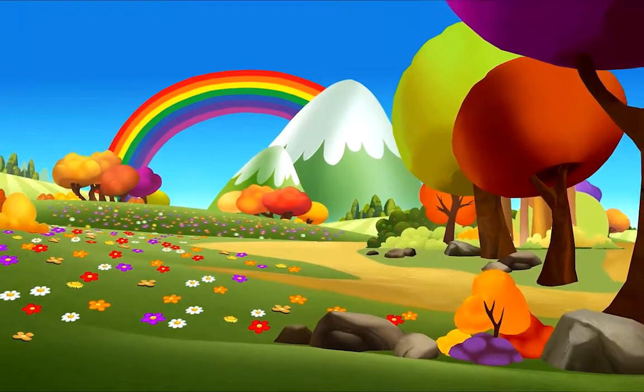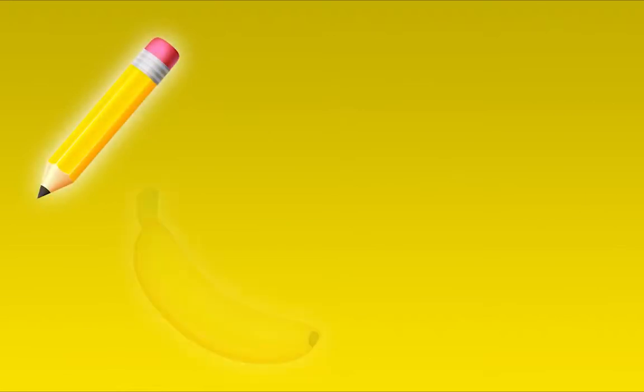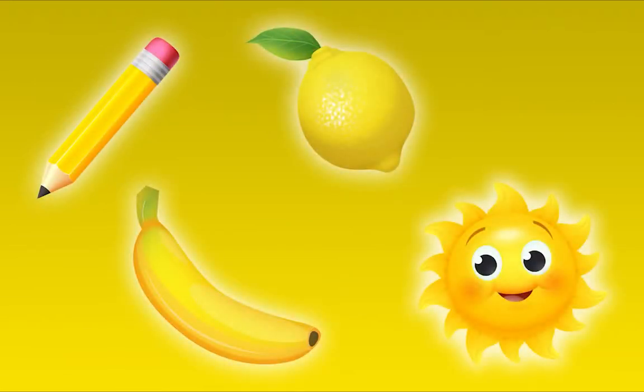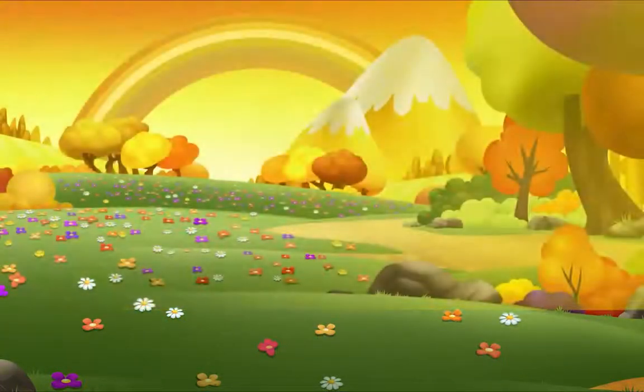The world is filled with so many beautiful colors, like the color yellow. Yellow, yellow, here and there, I see it everywhere. Yellow all around, in the sky and on the ground.